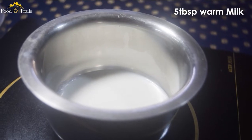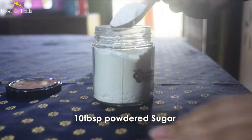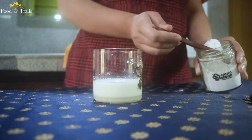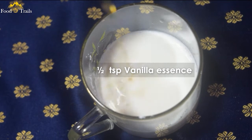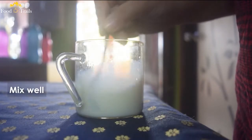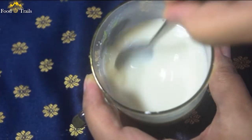To start with, you will need 5 tbsp warm milk. Remember, not boiling but warm. You will need to make this really sweet by adding 10 tbsp of powdered sugar, and mixing half a teaspoon vanilla essence. Stir it thoroughly so that it mixes well. Then you will need to refrigerate the solution for at least 2 hours.